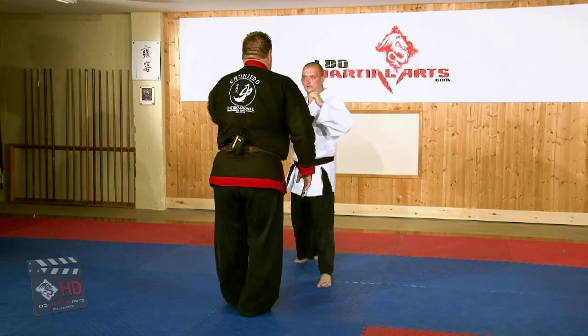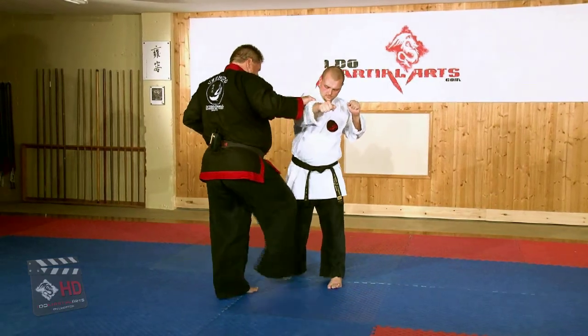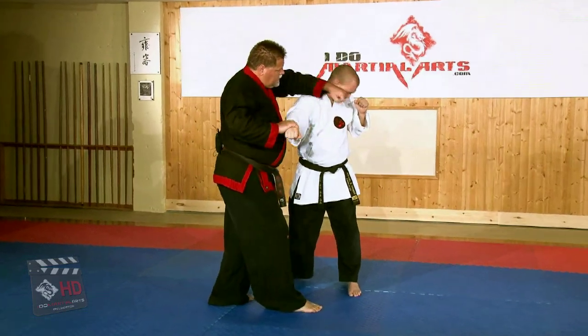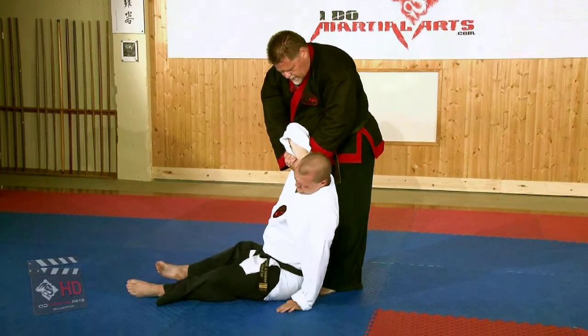The attack is a straight punch. I'm going to redirect the attack, stepping out to a 45-degree angle, kicking the nearest foot, punching here, pivoting, turning into a takedown.